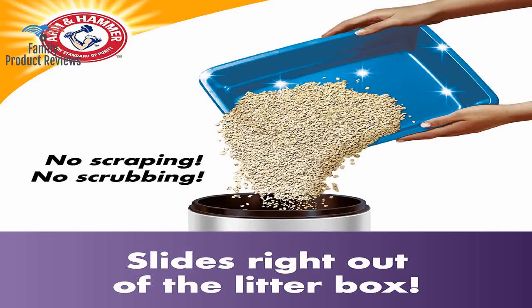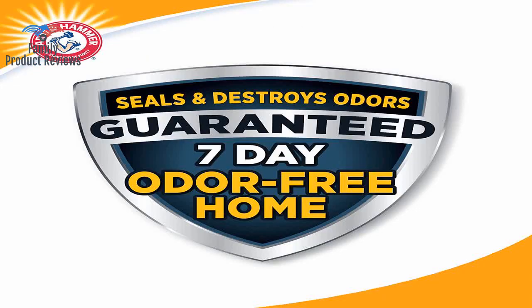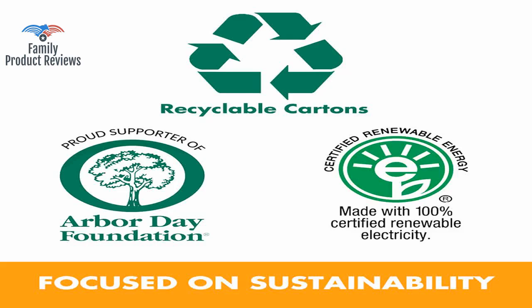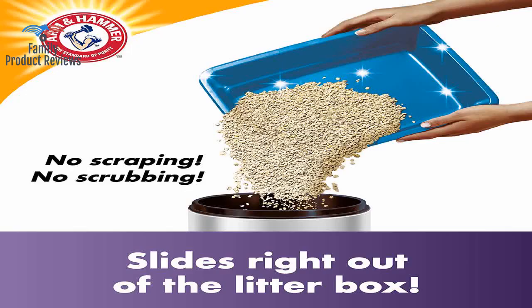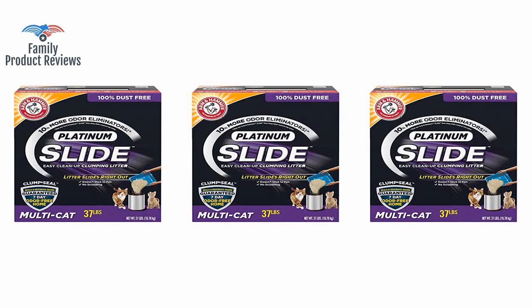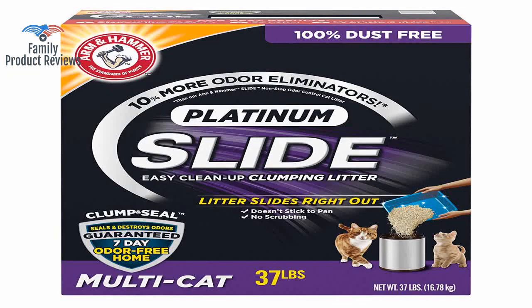The UPS driver probably hates me now. If only they could come up with a way to combine the slide variety with the lighter weight variety. This cat litter makes everything into round balls and does not stick to the litter box. The box is very difficult to open.